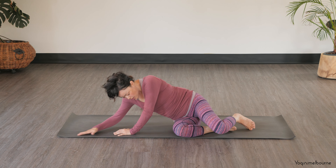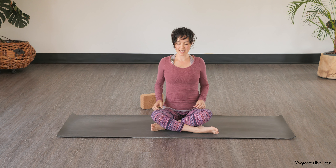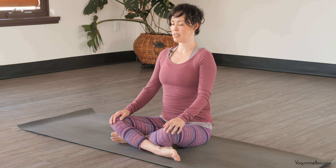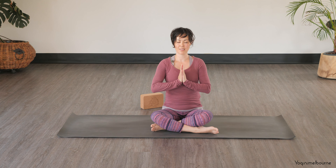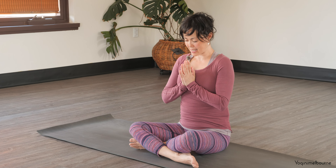And then when you're ready, let's make our way up to a comfortable seated position. Just resting the hands down onto the thighs, allowing the eyes to stay closed. Feeling long through the entire spinal column. Shoulder heads dropping away from the ears. Just noticing any difference between the time that you started the practice to now. And then bringing the palms and hands together in front of your chest, bowing the head down towards your hands. Acknowledging your effort to come to your mat today. Thank you so much for practicing. Namaste.